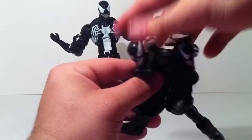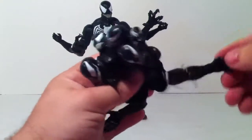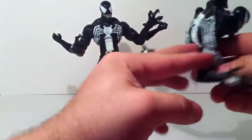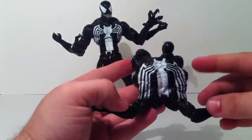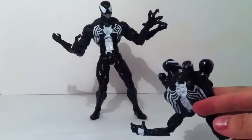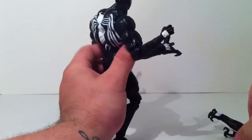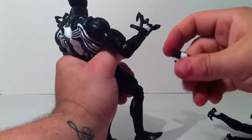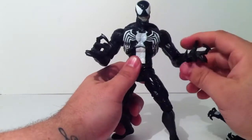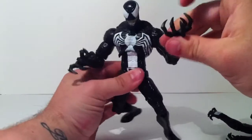His arms rotate up and down on a single joint, with a single-jointed elbow, and the wrists do turn — that's the same on both sides. It's a really neat figure. The symbiote is coming out of the back nicely. The extra hands that pop off have web shooters painted on them, and the wrists also rotate. The sculpt on the claws is very nice and very sharp — you don't want to stab anybody with these.